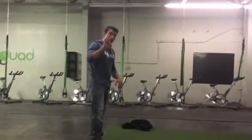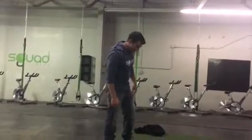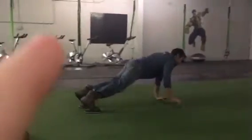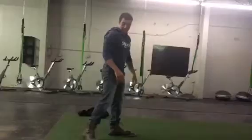Alright guys, so army sliders — I'm going to show you three different variations. First one's going to be the hardest one. Toes in the build of slider, you're going to drop down, get fully extended, everything stays flat, and then you are going to just walk out with your arms, legs staying straight.